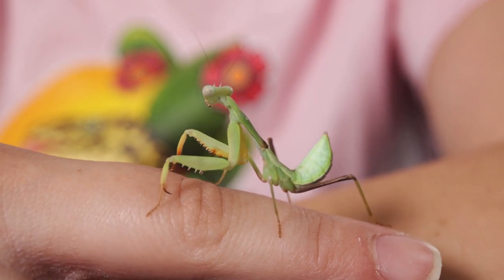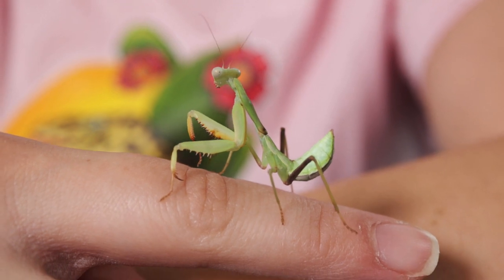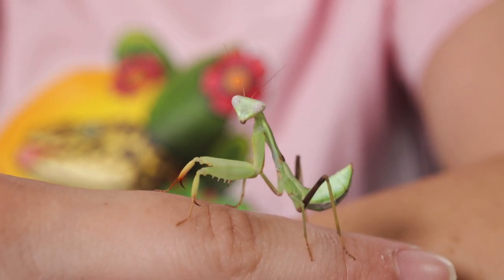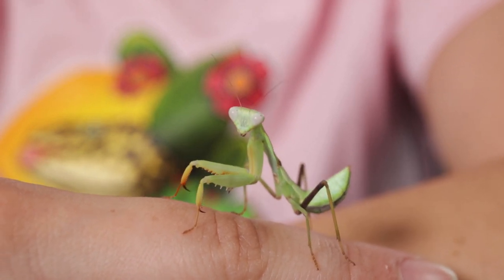This is going to be a hard video to film because I'm having to try to keep him in focus. I'm very close to the camera and I have a very creaky chair. So I'm going to try to do my best to keep him in focus, but we do have some other cool footage of him that we'll take a look at.